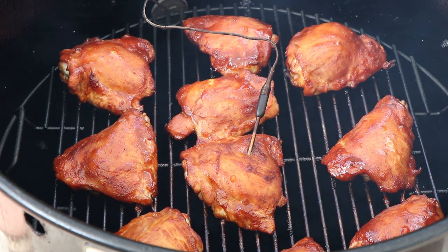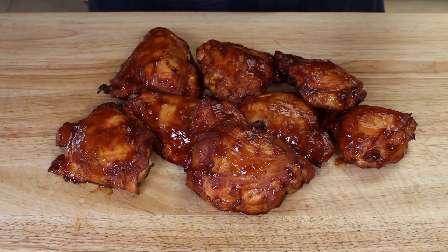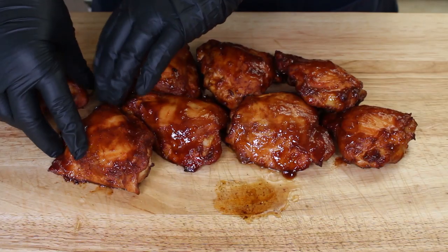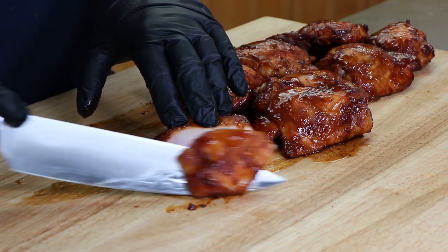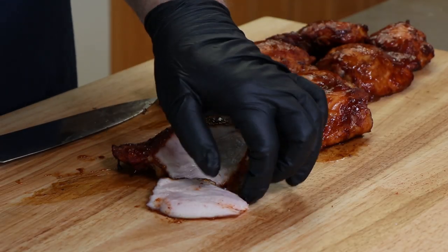We're going to have a taste of these sweet and spicy chicken thighs. Here is our sweet and spicy smoked chicken, fresh off the PBC with that honey peach glaze on it. Nothing to do but cut into this right now. Oh, beautiful — nice and juicy, really juicy, just perfect. That's why I love chicken thighs: so much fat in them, you get all that great juice and all that great flavor.